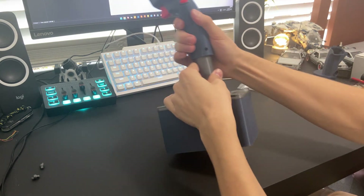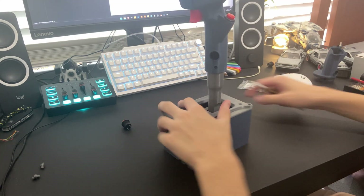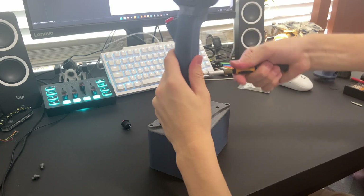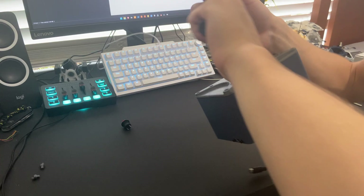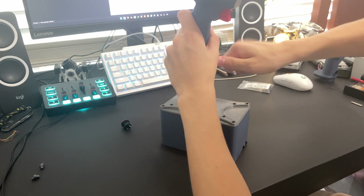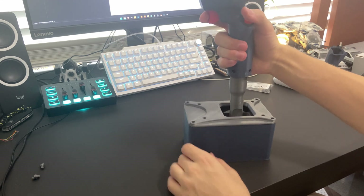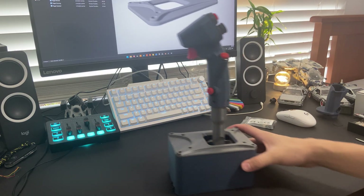Once you've done that, just grab this and push it on top. Yep, there we go. Once you do that, screw it in. I'm just going to take that out for a second because it's a bit loose, but — and finally — great. There you go. Hopefully your buttons are not falling out.